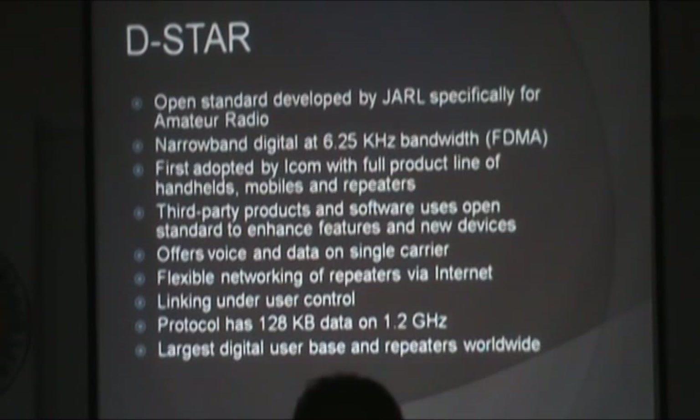In fact, the basic function of linking repeaters together is not a feature ICOM developed — it's actually part of a third-party capability: software that runs on the repeater, with your radios then capable of doing it. So a lot of new features came from outside. In D-Star you have voice and data on the same carrier. Riding along with your voice is actual data — serial data, kind of like packet but serial.